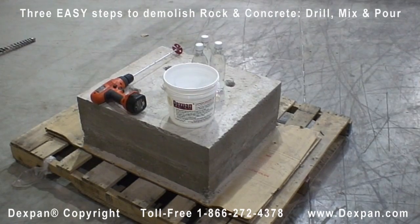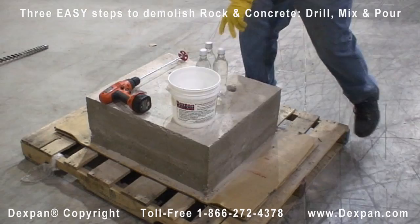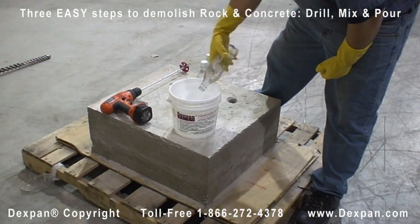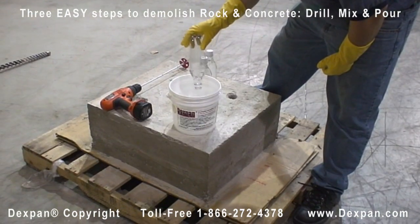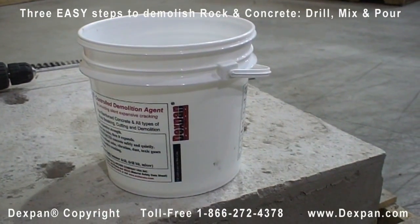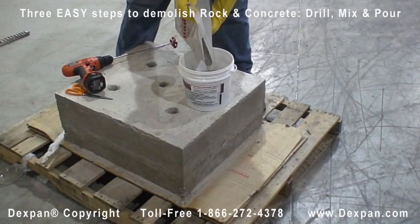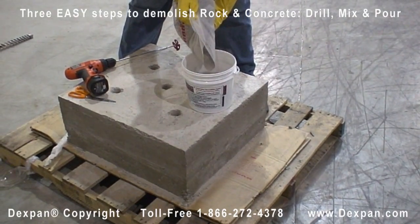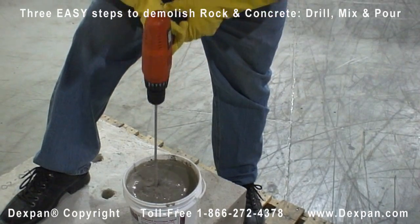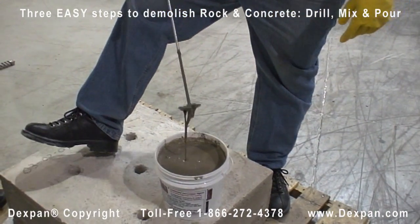Step 2 - Mixing. Using three 500-milliliter soft drink bottles, make exactly 0.4 gallons or 1.5 liters of water to mix with one 11-pound bag of Dexpan. Pour the water into the bucket. If you purchased a Dexpan bucket, the water should be filled up to the top of the black bar. Use a drill with a paddle to mix Dexpan and water well. If mixing with a stick or other methods, make sure Dexpan is completely dissolved into the water and mixed to a slurry form.